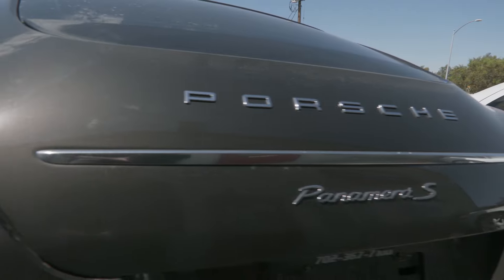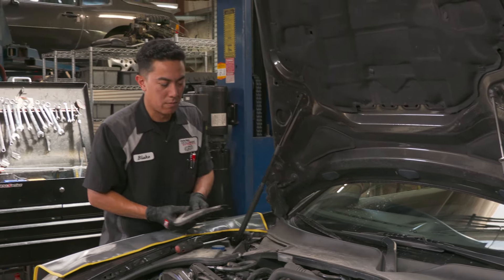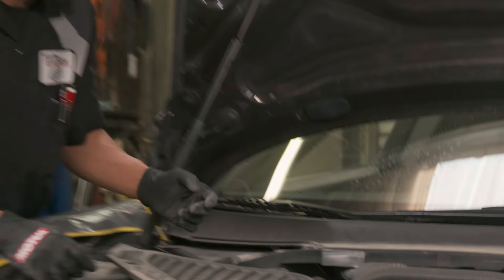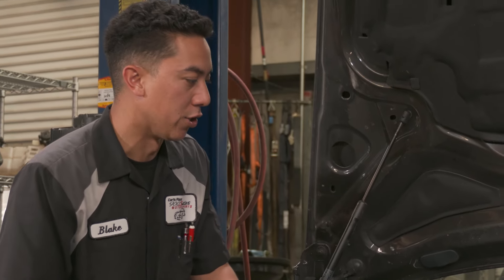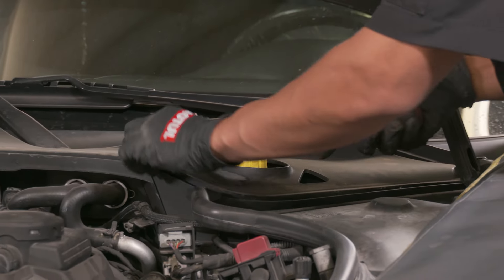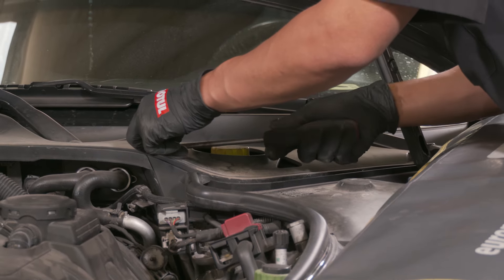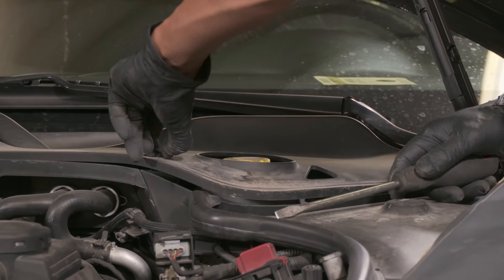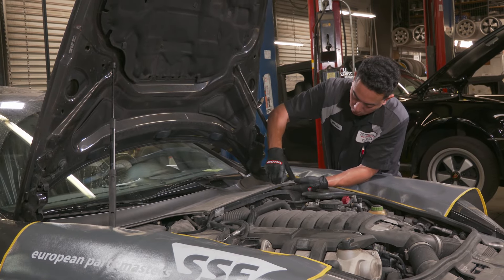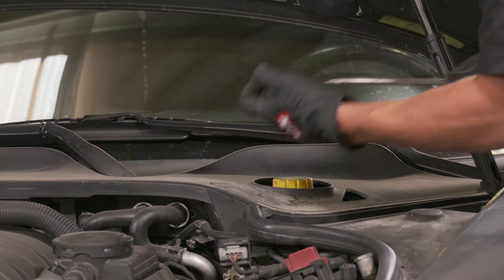A lot of times the fuel pump from the tank is not going to give you any issues. It's the majority of the time that high-pressure fuel pump injector — the DFI system takes a lot of pressure. So I'm just removing the covers for the wiper arms and then eventually I'll get the wiper arms off, and then I'll go ahead and remove the mechanism that moves the wipers. We have a lot of plastic to remove before we can even access the pump.